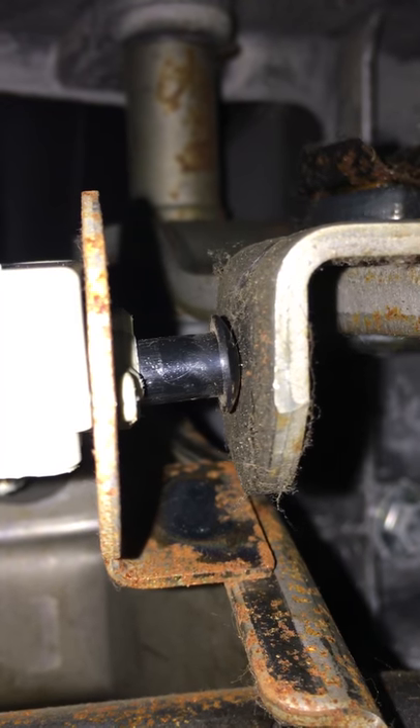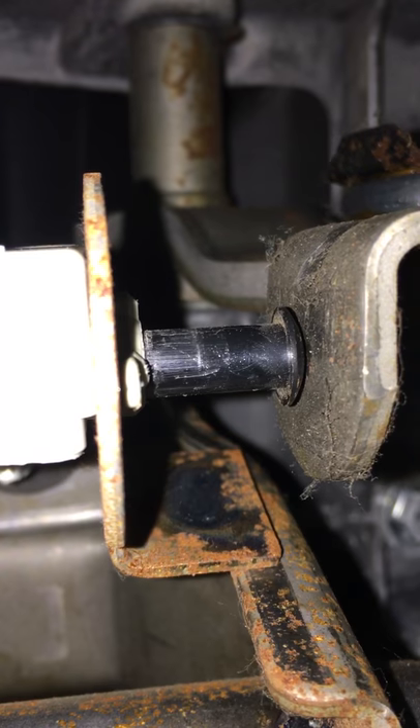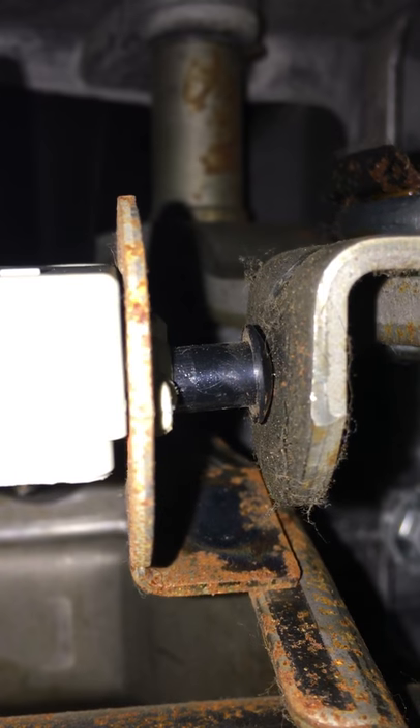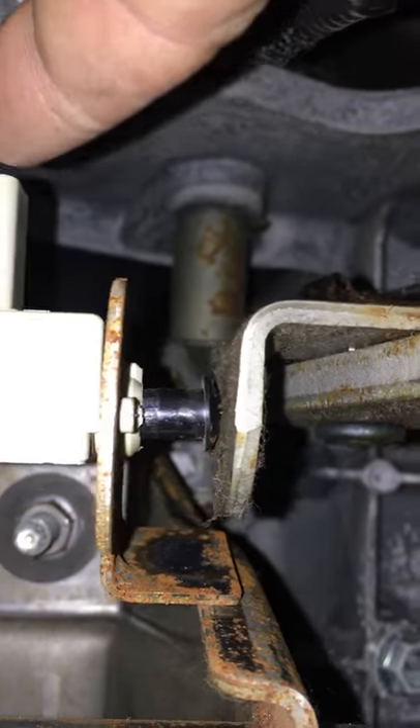When you push the pedal the switch goes out. Did you see all that play? It moves left or right, in and out, then straightens — I think that's my problem, but I'm not sure. I'll get back with everybody tomorrow. For now, I'm going to use my trailer brake switch as brake lights.